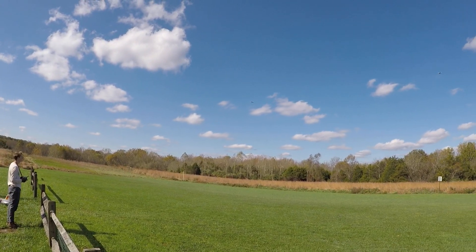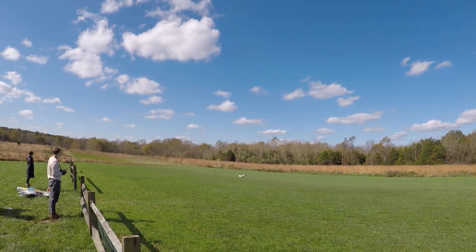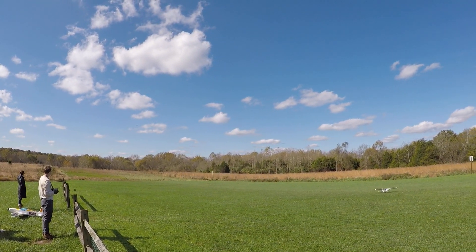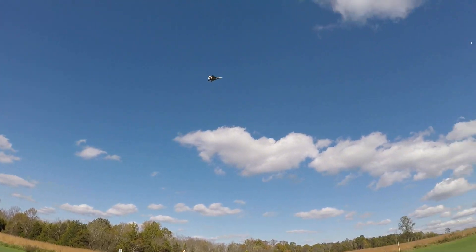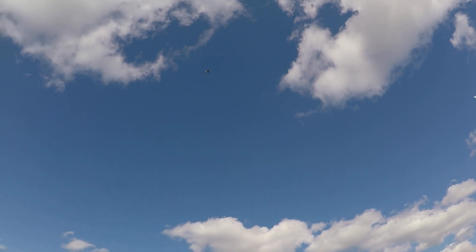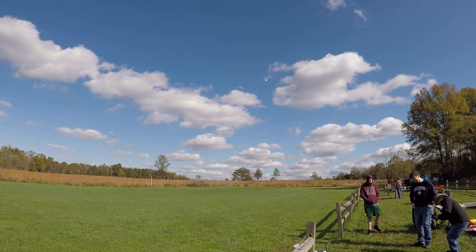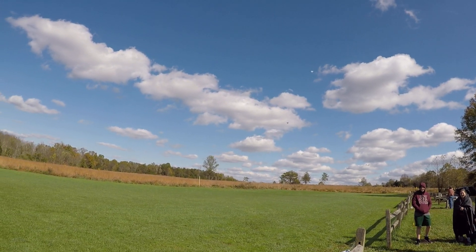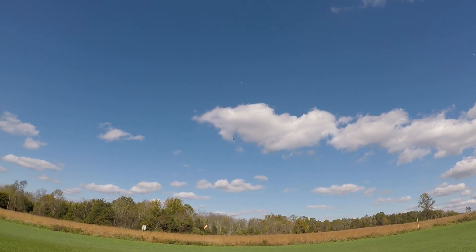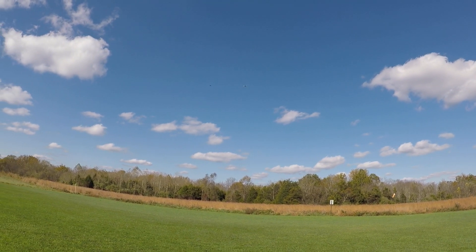This will be the general pattern — counterclockwise — and then we'll go around. Let's do a loop over the field. Starting loop now. Okay, I'm coming back — there you are. I'm off the throttle. Okay, come back in.